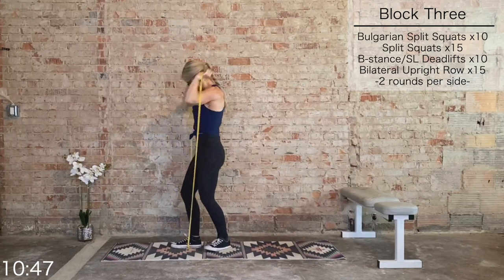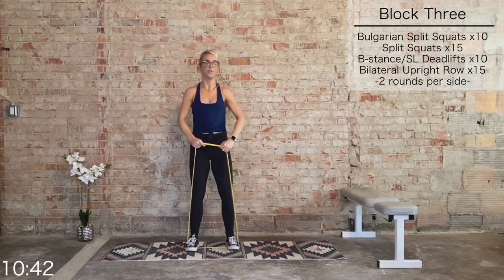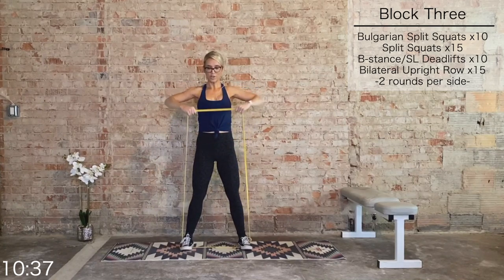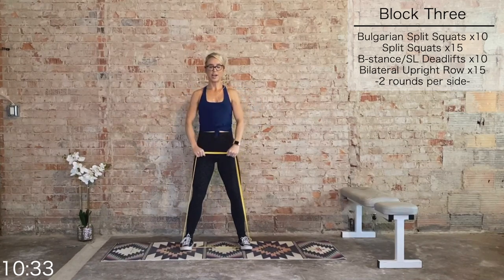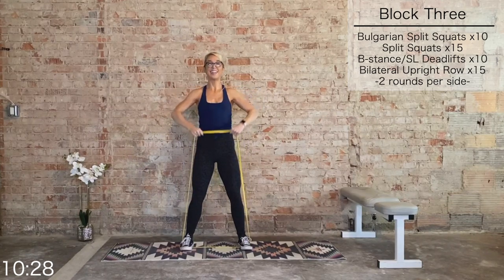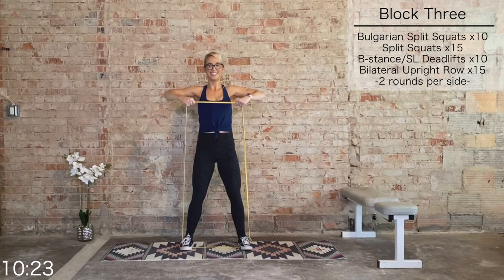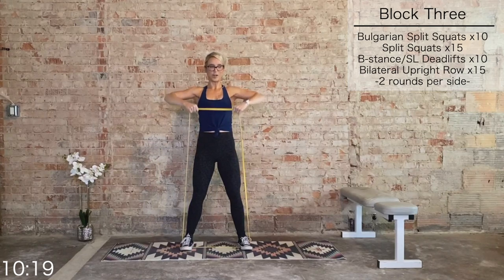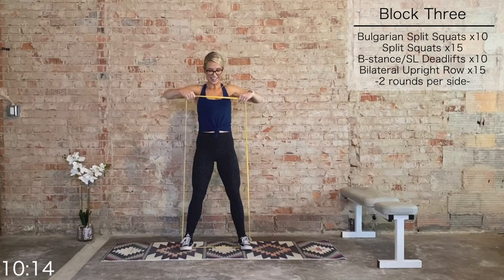Bring that band in front — we have upright rows, pull it apart at the top. Anchor with both feet, 15 total. Rip it apart at the top — keep that breath, don't hold it. 10 more, nine, eight, seven, six, five, four, three, last two, last one.